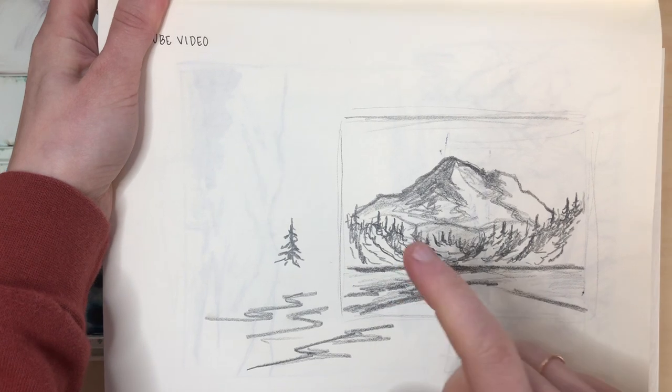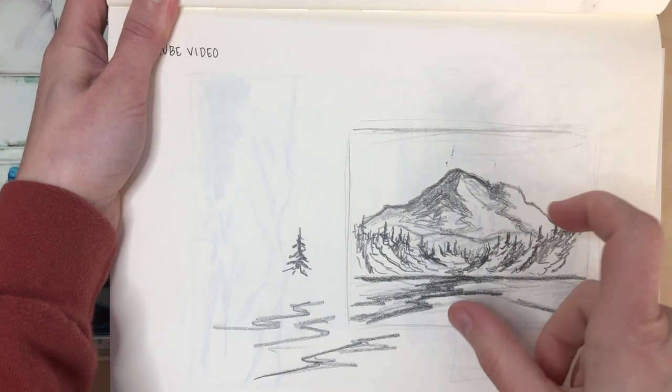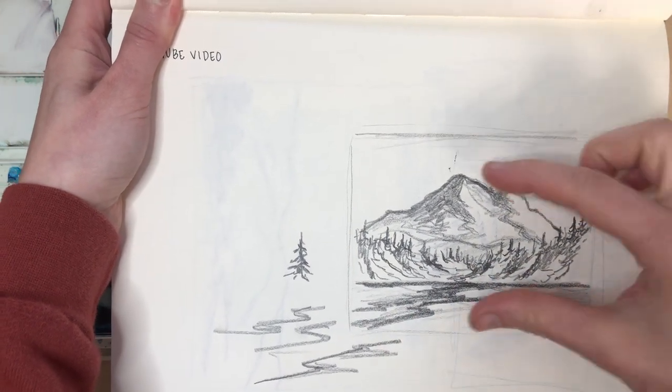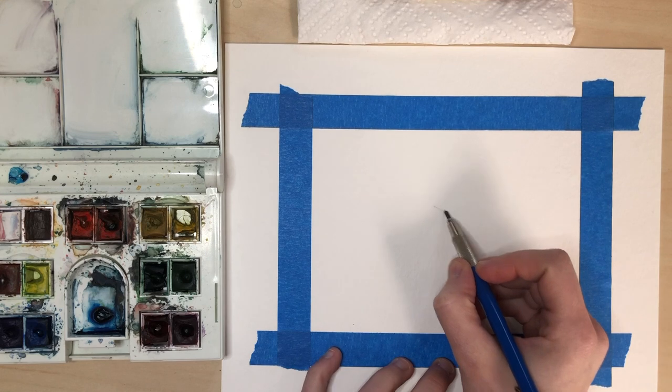For today's video we are going to take this sketch that I did in a previous video — I'll link it — where I sketched out Mount Bachelor and kind of simplified a photograph into this simple sketch. So I'm lightly going to sketch the same scene onto my paper.